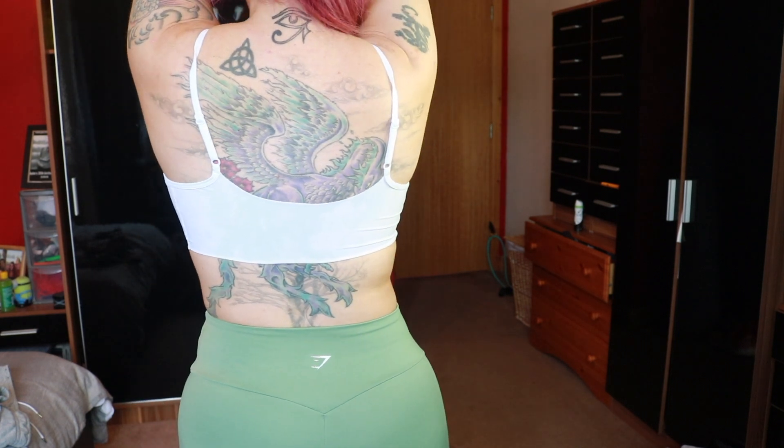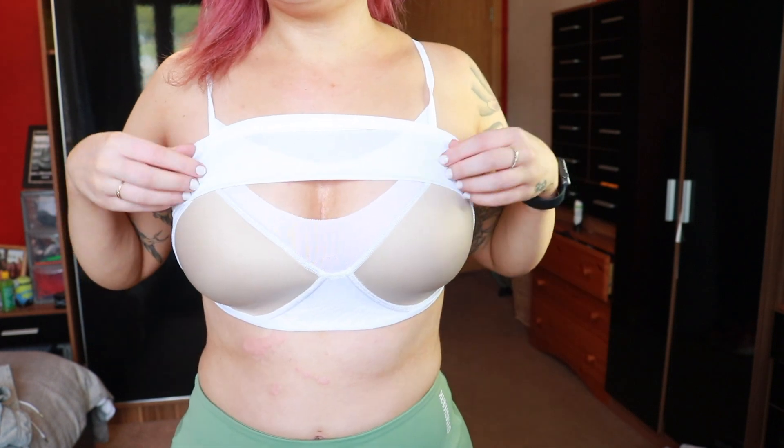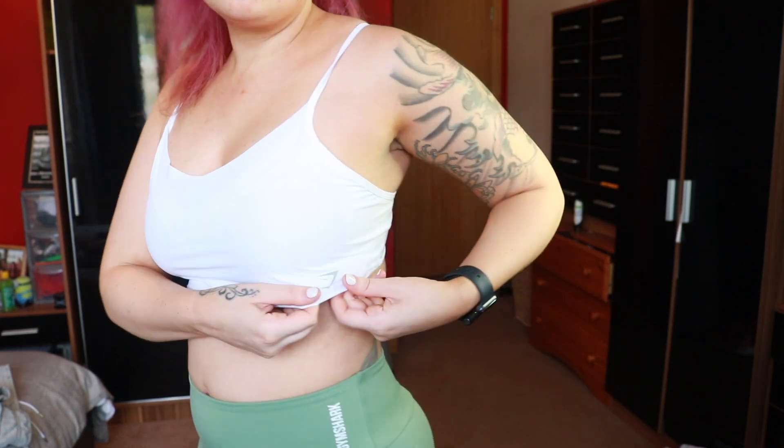The bralette looks almost like a little boob tube — but underneath there's a separate underbra and a breathable mesh layer that runs underneath as well. It's a really strange construction; when I looked at it online I did not expect it to be like this. It's very light support — I wouldn't be bouncing up and down in this — but it's really affordable at only £12.